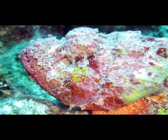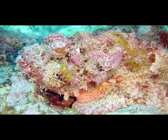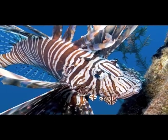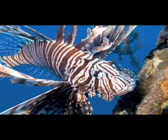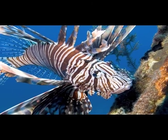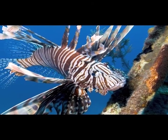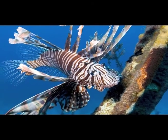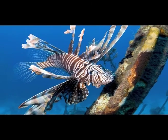This scorpionfish is a native fish. It is extremely well camouflaged against the reef. It resembles a lionfish because they are related. The lionfish is an invasive species. Its flashy appearance is a warning signal that its spines are venomous. Even though they are venomous, they are not poisonous, making them as safe to eat as any other reef fish. And boy, are they tasty! Fishermen are being trained and encouraged to catch lionfish in an effort to control their population.